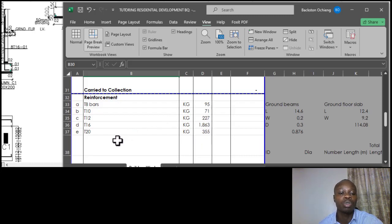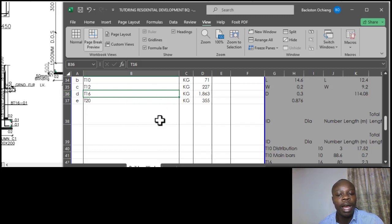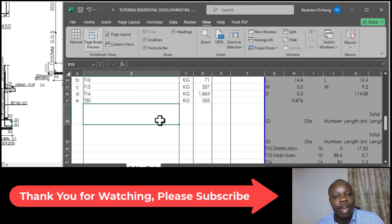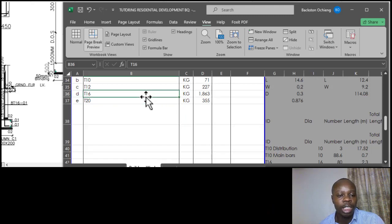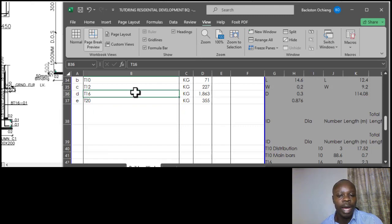We have done reinforcement bars and today I would like us to finish with the item of BRC. BRC in full is called British Reinforced Concrete - that is the mesh being used to do the reinforcement for the ground floor slab. I would like to show what that is and how it's done, then take it off in regard to the plan we've been using. For new members, the drawing for the items we are doing here is attached to the community wall - you'll find it there for your reference. I'd like to show an image of the BRC and then continue with how to measure it.